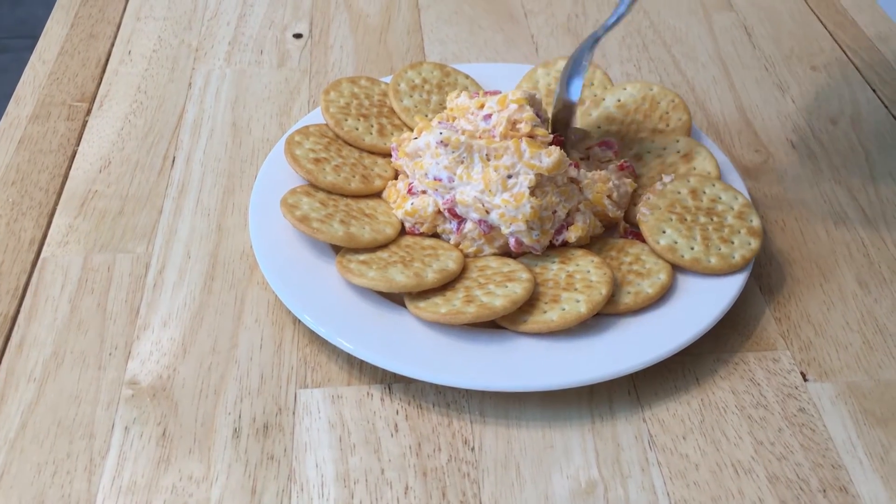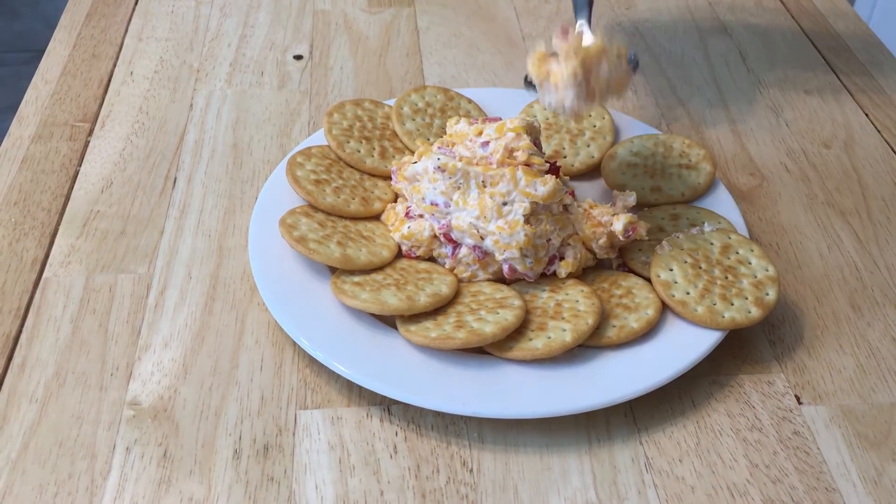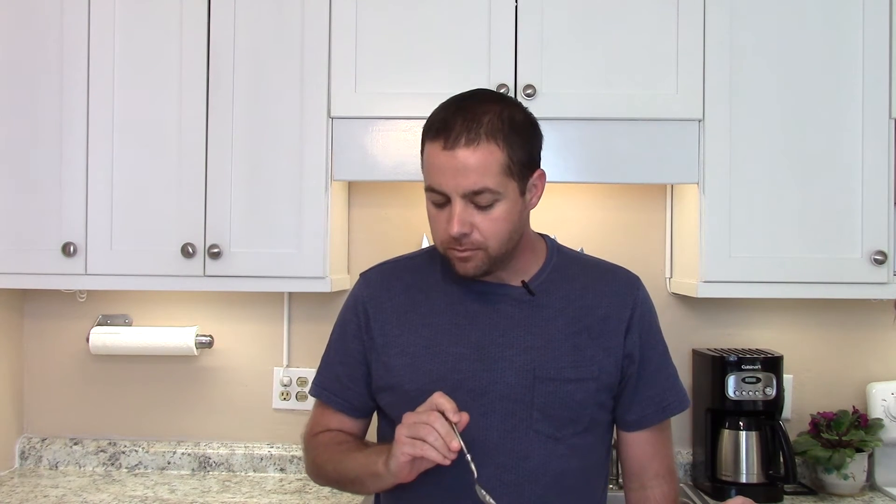I strongly recommend this. Like I said — on a cracker, on a sandwich, or with a spoon. Works just as well. And it's low carb — that's the best part.